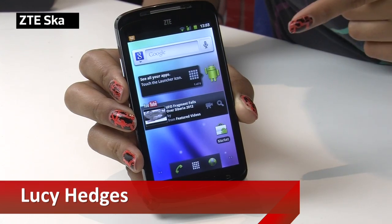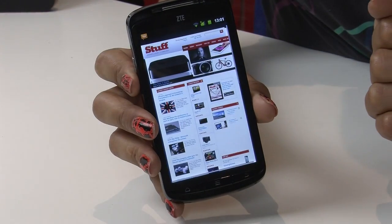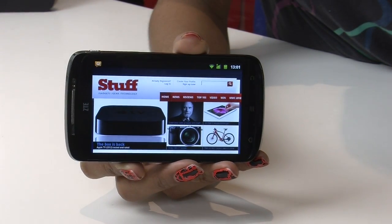ZTE is pretty good when it comes to affordable handsets, and the Skate is a fine example of this. It's a cheap and cheerful handset offering up a rather generous 4.3-inch display. No other budget handset boasts such a massive screen, but at 480 by 800 pixels, pixel density is pretty low, but it is bright with decent viewing angles.